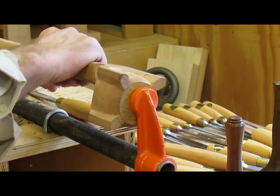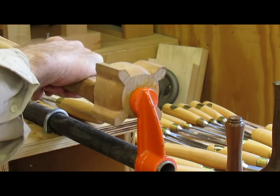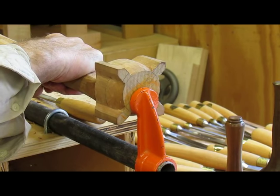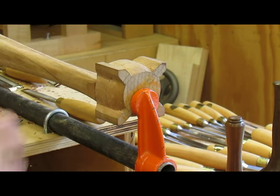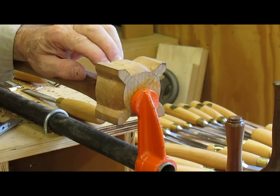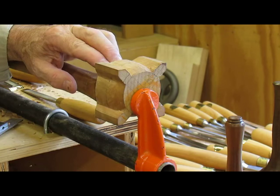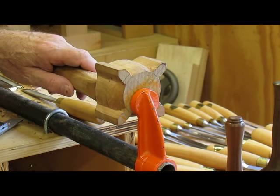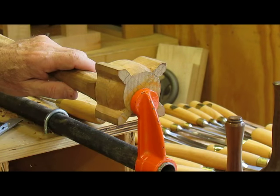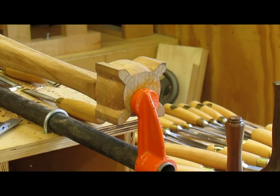Now we've got to work on the front, which I think is the most difficult part of carving the ball and claw, because you've got to come in from the back at the same time as rounding it over. Again I'll set my gauge to equal the whole ball and match it — that's the next step.